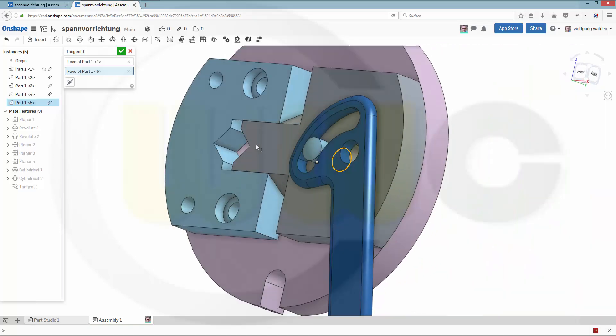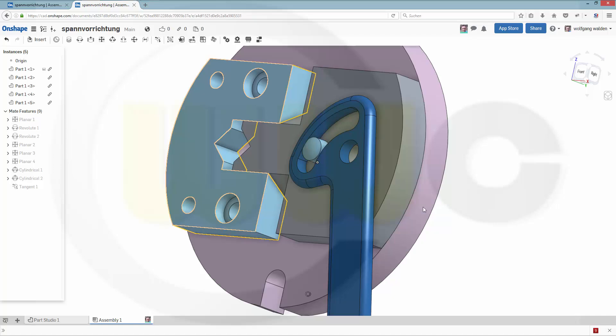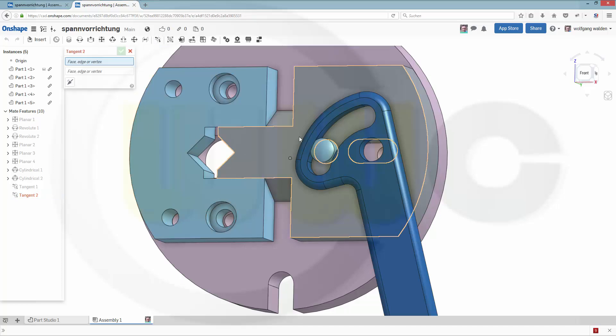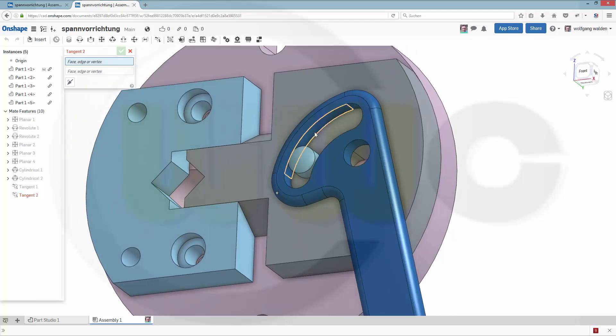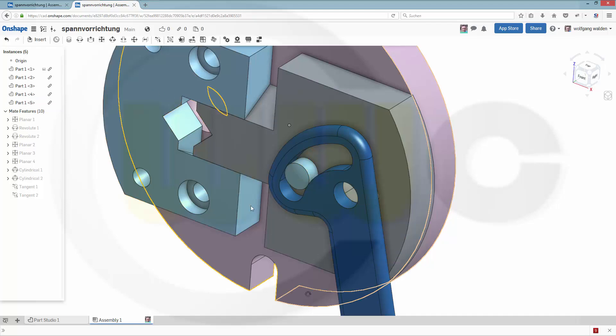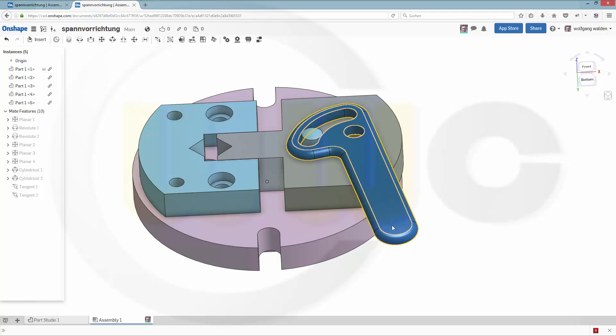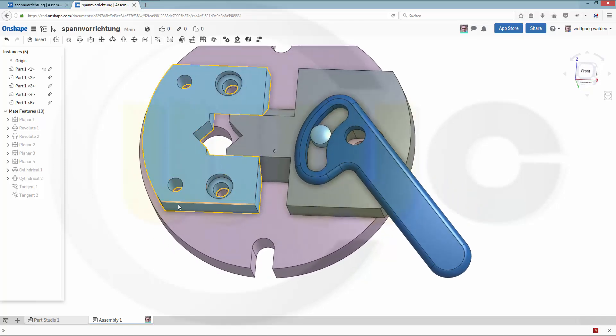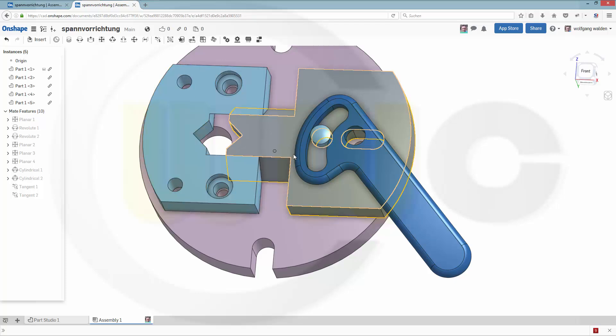Now that's more like it. Again, and then another tangent one from this face. Confirm. And now it should already work, and indeed it does. Nice. So what's missing — some bolts, screws, and a thick bolt.